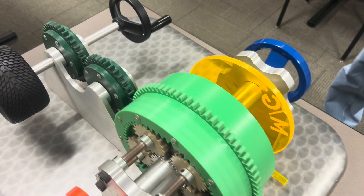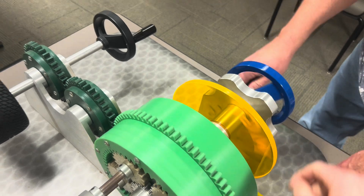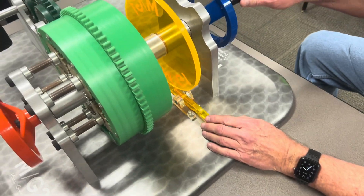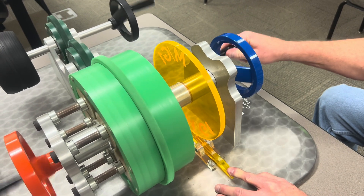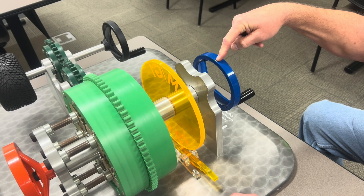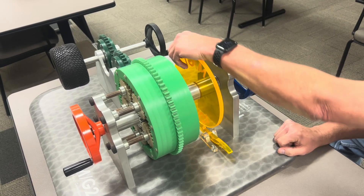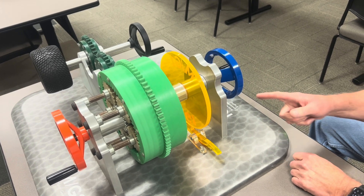And if you need underdrive, this gear will spin a little bit slower than that gear to get your underdrive. Also, MG1 is what starts the gasoline engine because they do not have a conventional starter. So if you start spinning this, it actually starts spinning the engine. That's how you start the engine.